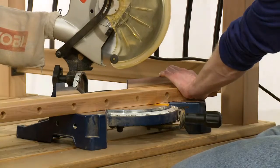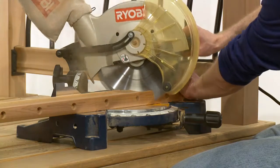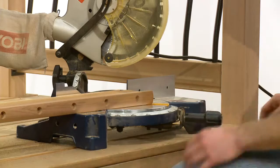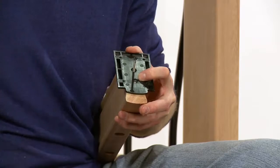Set your saw to the pencil mark and trim both pre-drilled rails to the inside of the line on each end to allow for the rail hanger bracket. Now attach the rail hanger brackets to each end of the pre-drilled rails.